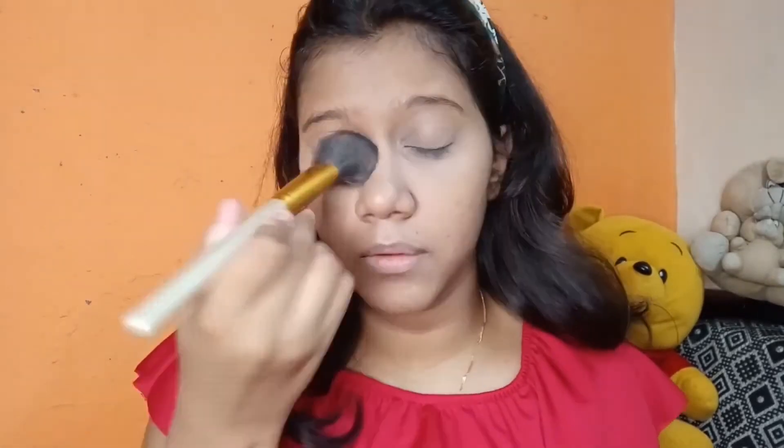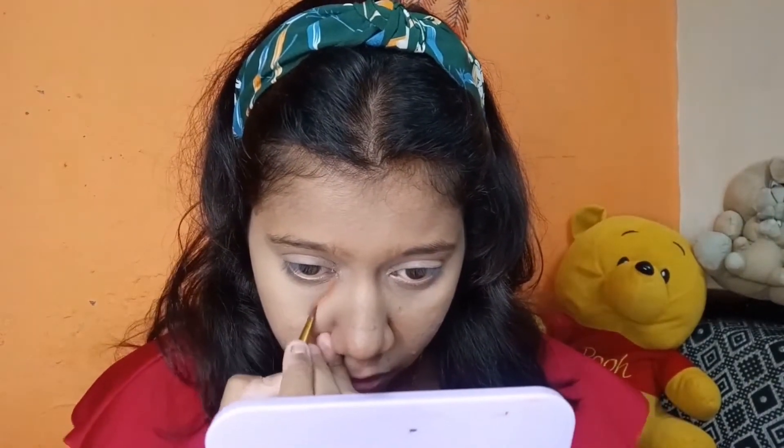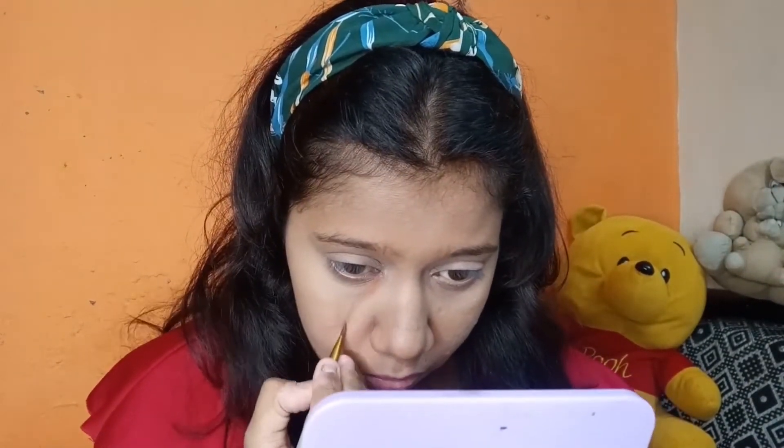Then I applied a lighter color using the Wet and Wild contour palette, blended with a beauty blender. I applied a light color to highlight certain areas of the face.